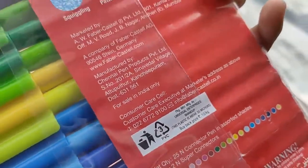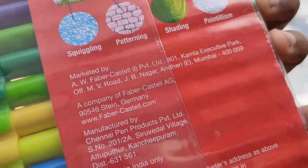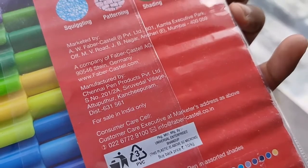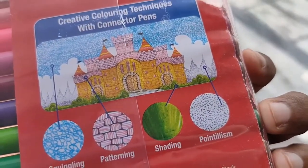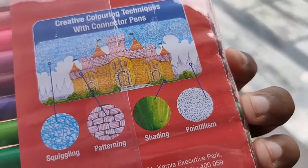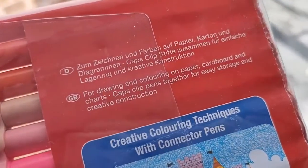It's used for squiggling, patterning, shading, and pointillism, because you get a fine point nib. It's very useful for pointillism — creating color techniques with fine points — which is very useful and handy for patterns, especially if you want to make your child an artist.